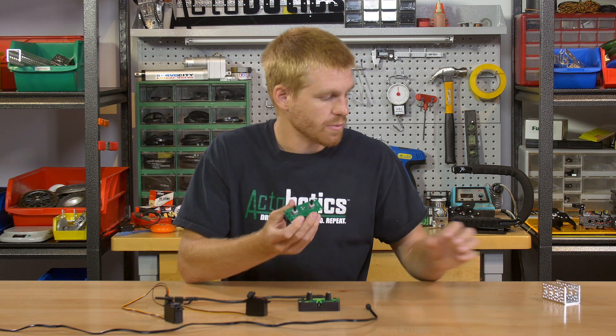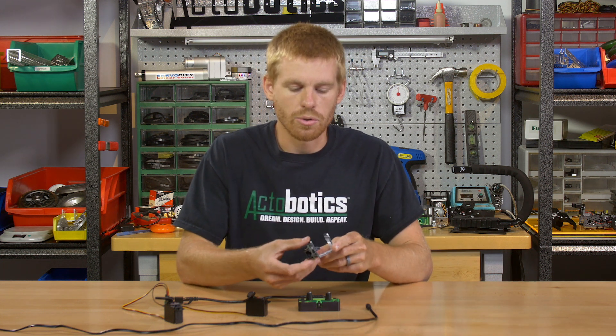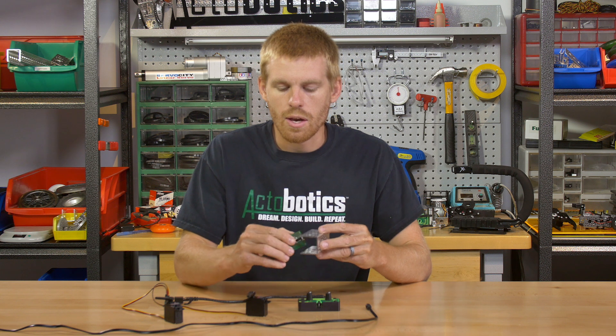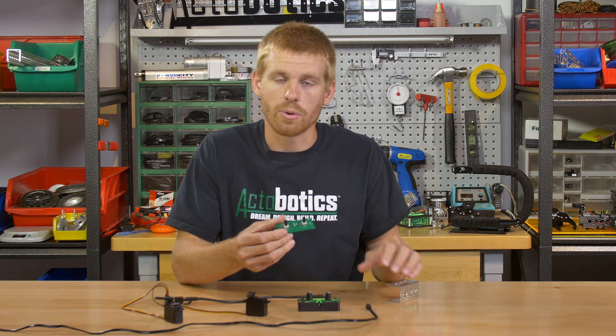The cool thing about the unassembled version is that it lines up perfectly with the channel. If you want to bolt it in and have the potentiometers coming straight through the half-inch holes on the channel, you can run it inside the channel or outside. Your hole pattern also lines up with the 1.5-inch hole pattern throughout the channel, so everything integrates really easily.